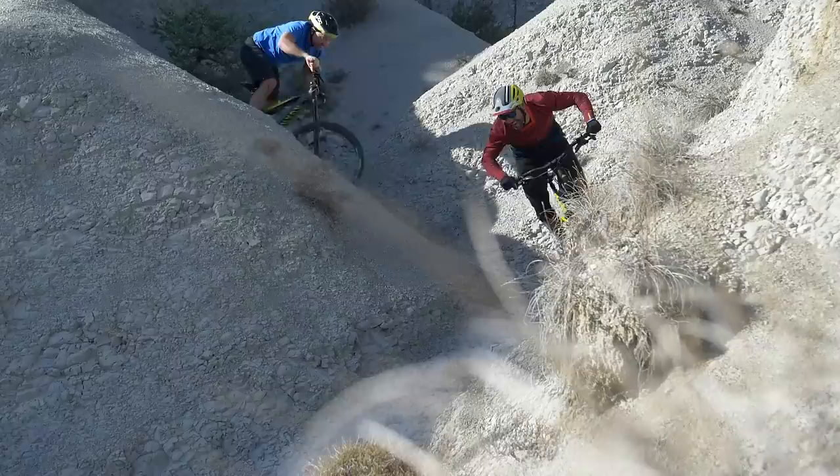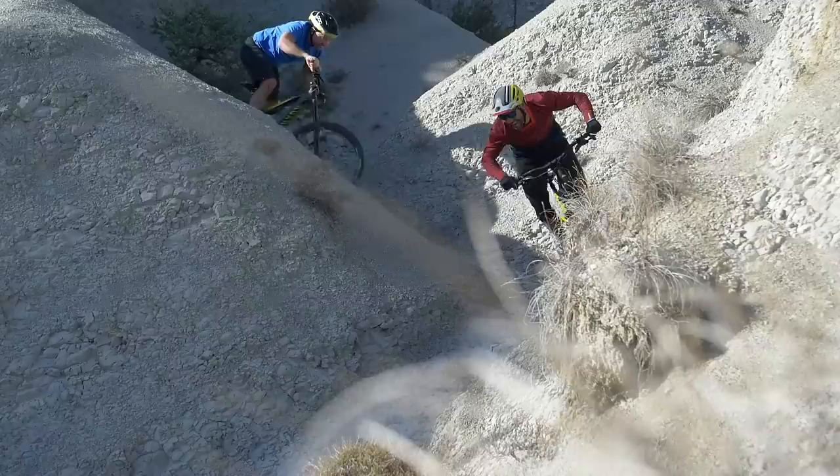So there you go — a really interesting insight into Fabian's bike. If you want to see more videos on pro bikes, check out the one we did with Fabian's neighbor Nico Vouilloz just down the road. Leave your comments on Fabian's pretty custom bike. Don't forget you can like, share, and subscribe to EMBN. Thanks Fabian!